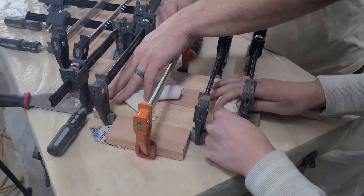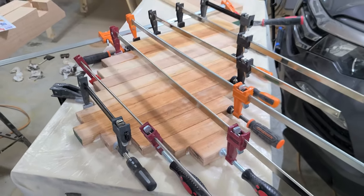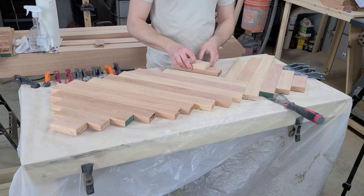A wet paper towel takes care of the rest. From here, we just glue and clamp more pieces in place, and then come back and clean up the glue squeeze out. Soon enough, we are adding the final pieces to this panel, and we're ready to move on to sanding.